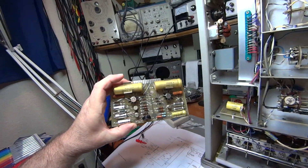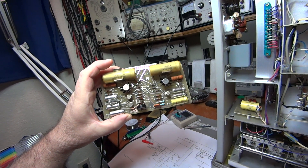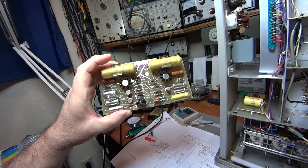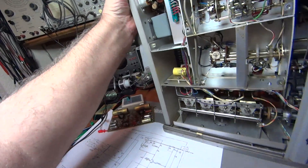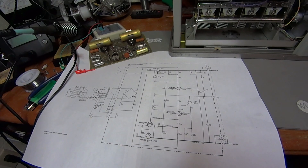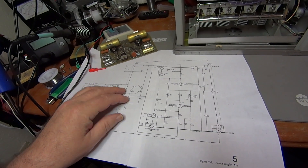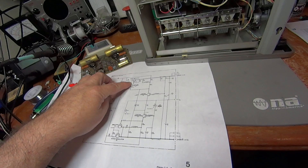So I pulled out the power supply board and started troubleshooting it. This video is about what I found and whether it fixes the problem. There's a nice, easily readable schematic of this power supply. I measured the voltages coming off of the bridge rectifier and there was plenty of voltage there — positive and negative — so that wasn't the issue.